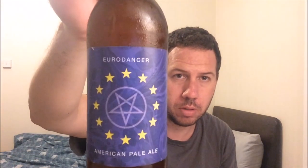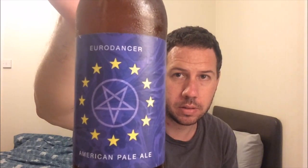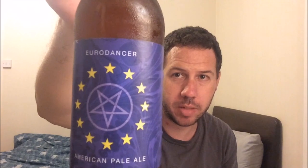Hello, welcome to Kent Beer Reviews. Cheers for joining. I've got a beer from Tool — that's a Eurodance American Pale Ale, coming in at 6.5% ABV.